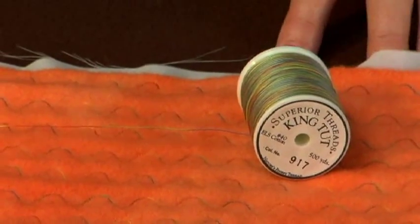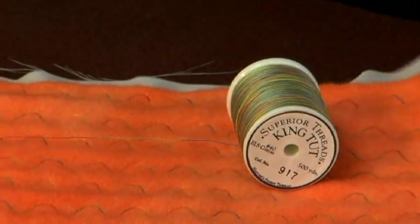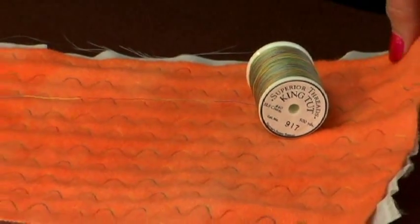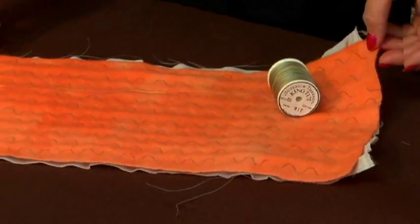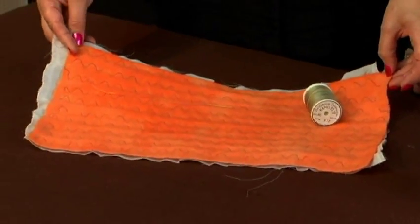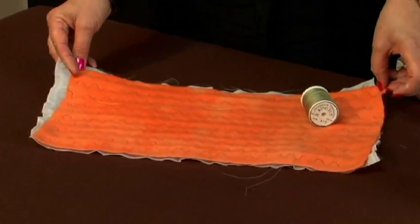It doesn't get down in the fibers. The thicker the fabric, the thicker the thread that should be used if you want to see your stitching. If you don't want to see your stitching, then you will use a fine thread. But here I'm trying to get a double effect of having decorative stitching, decorative thread, and then a thick wool — and then we'll see what happens.